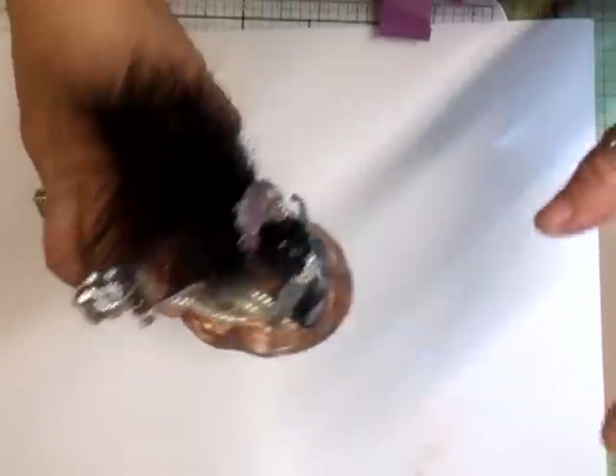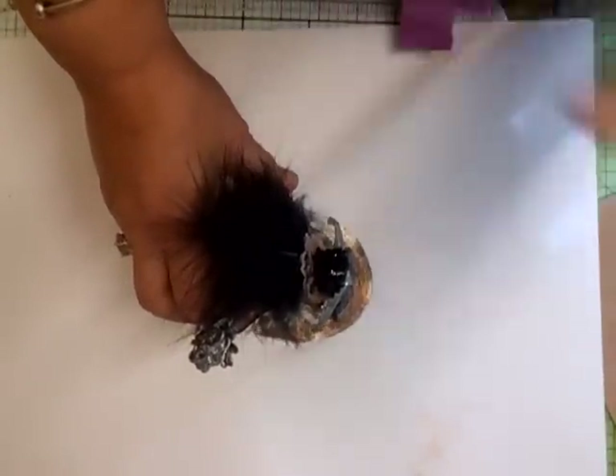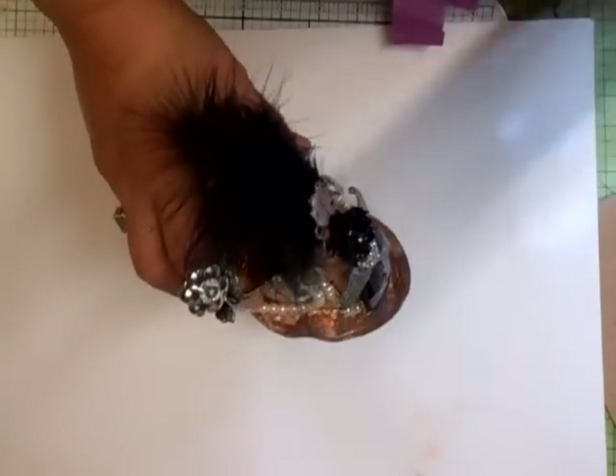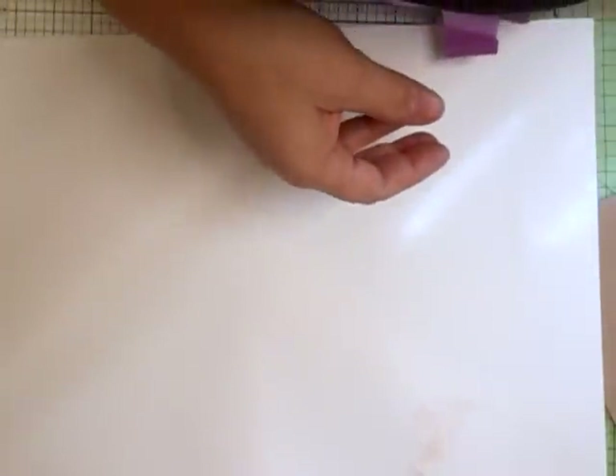Now I know some of you have received the pattern and some of you haven't — I haven't forgotten. As soon as I get around to doing your emails, I've got hundreds to work through, I will get to them and I will post you the link or the pattern itself. I'm not selling them, I'm passing them on. So that was that hat.